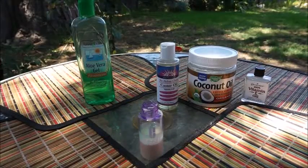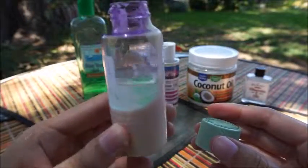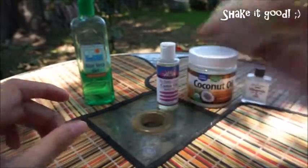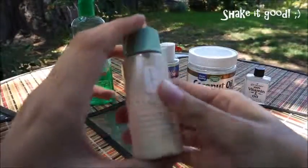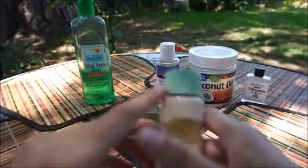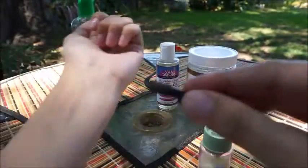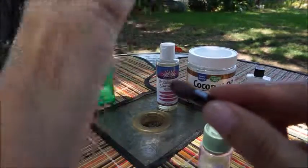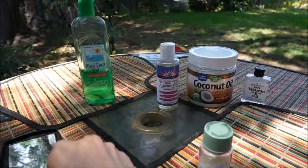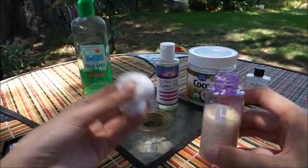Okay, after that we're going to close it. This is what our consistency would look like with everything inside — we're going to close it and shake it. Our product would probably end up looking like this with everything mixed inside. I have some eyeshadows here that I'm going to swatch for you on my wrist — dark purple and another dark color.